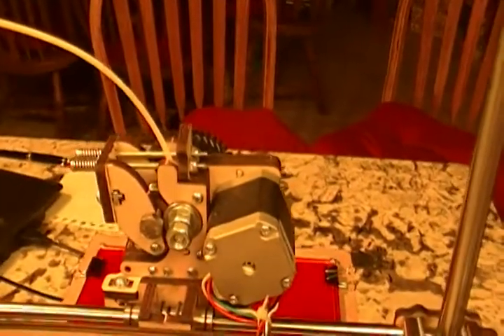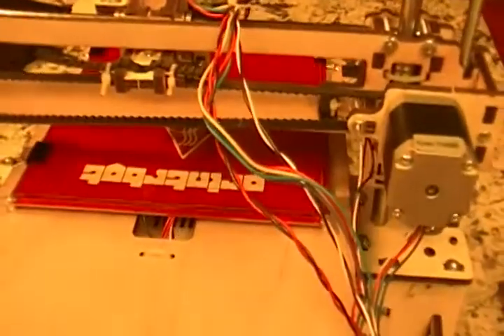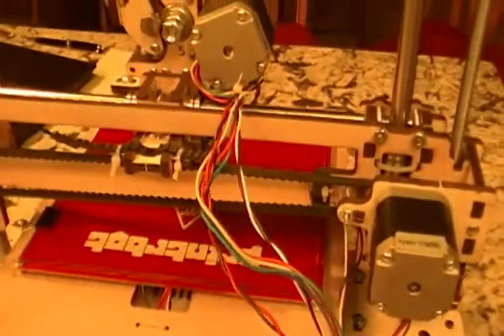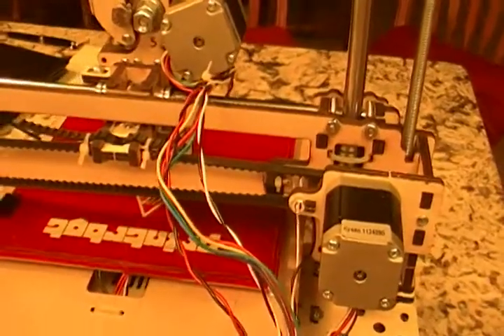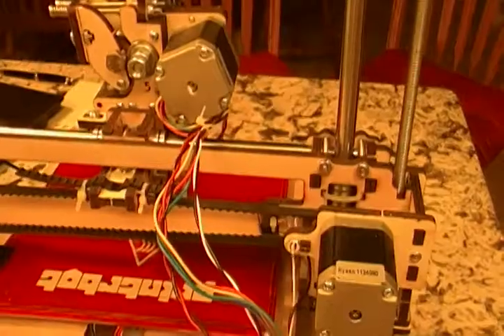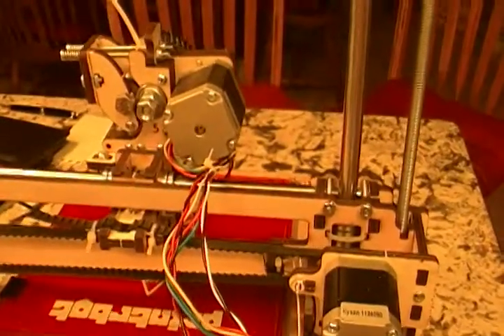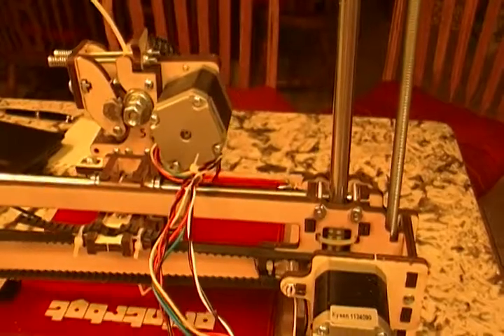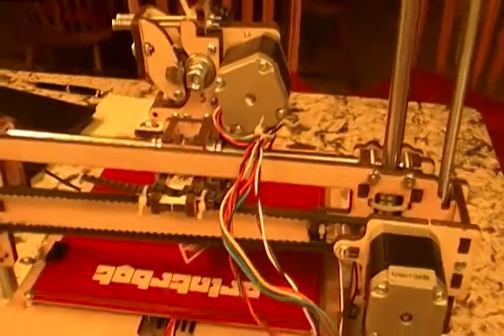That motor is actually what's driving the filament through the extruder. The frame is birch plywood, and when you get it in a kit, it comes in three or four sheets with laser cuts made in it. You just punch them out like a die-cast model kit. If you're lucky they punch out well; if not, you need an exacto knife where the laser didn't go all the way through the wood.